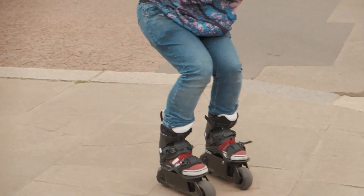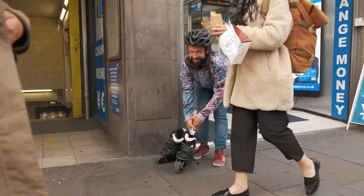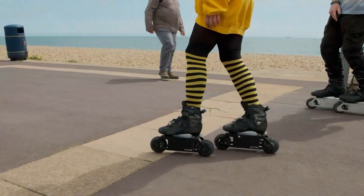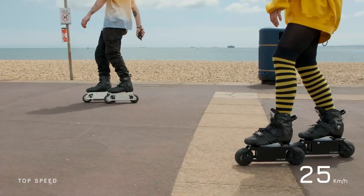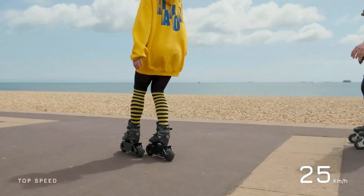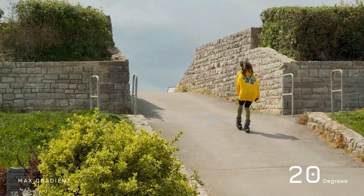These are best-in-class step-in boots that allow you to wear your own shoes while skating. Each skate platform is equipped with powerful, yet silent motors, that can reach a top speed of 25 kilometers an hour and comfortably go up hills.